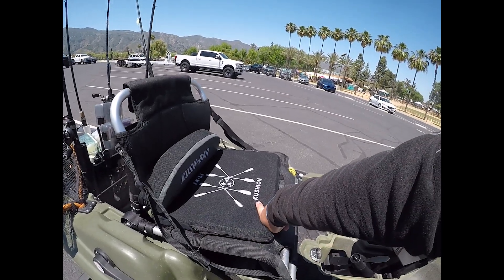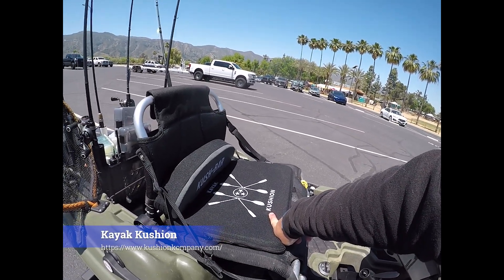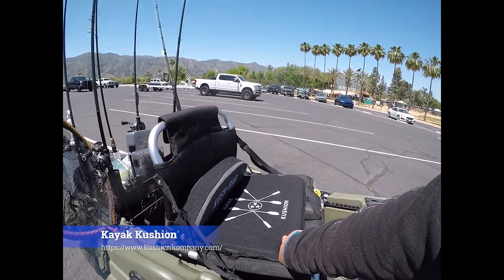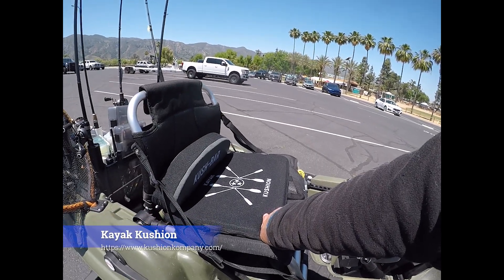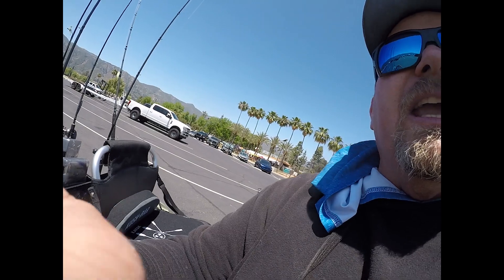Kayak Cushion is the name of the company — spelled K-U-S-H-I-O-N, not with a C but with a K. Kayak Cushion. Check them out, I think it's www.kayakcushion.com. They're pretty pricey, but if you're looking for a good piece for your kayak and something a little bit different, that is something you should check out.